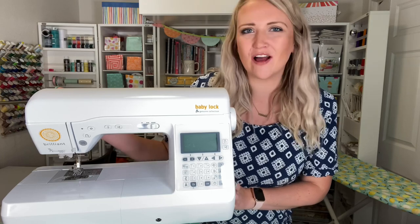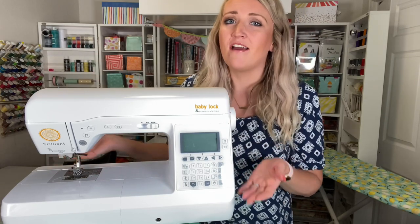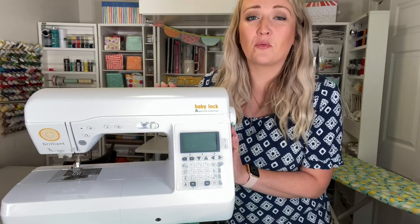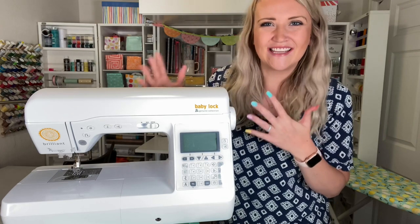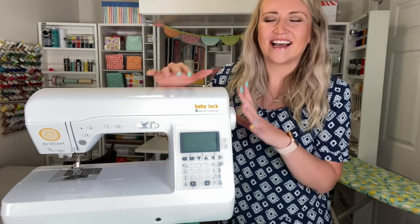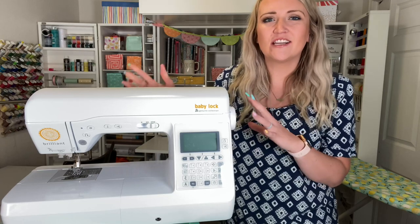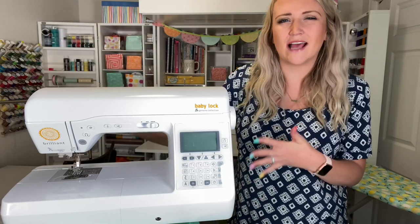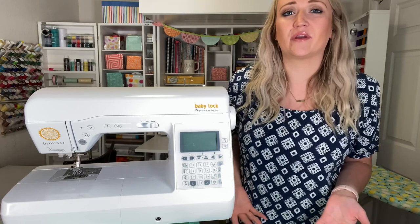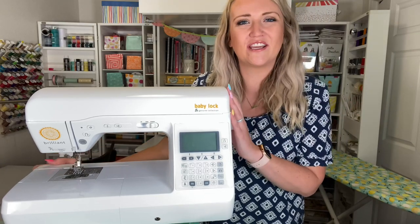Hey guys, welcome to my soapbox. Today I'm super excited to be showing off the Baby Lock Brilliant. If you've been around for a while, you know how much I love this machine and love working with it every day and using it for all my sewing projects. This is a great overall machine for anyone who's a beginner to an advanced sewist — if you want to do all the things in sewing and create all the projects.